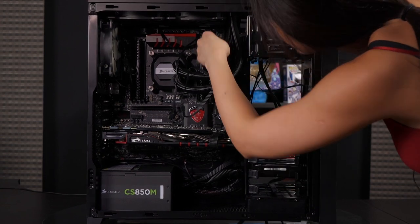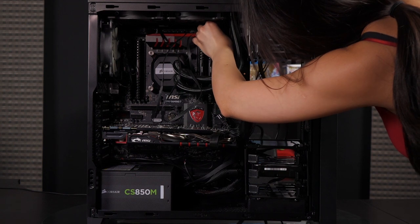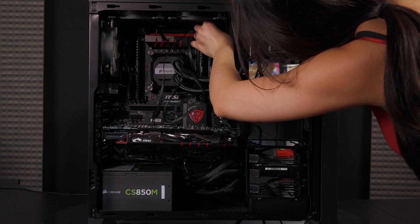There is a system fan header up there and one down there too, which makes it perfect — I don't need any molex adapters. That is very lovely.